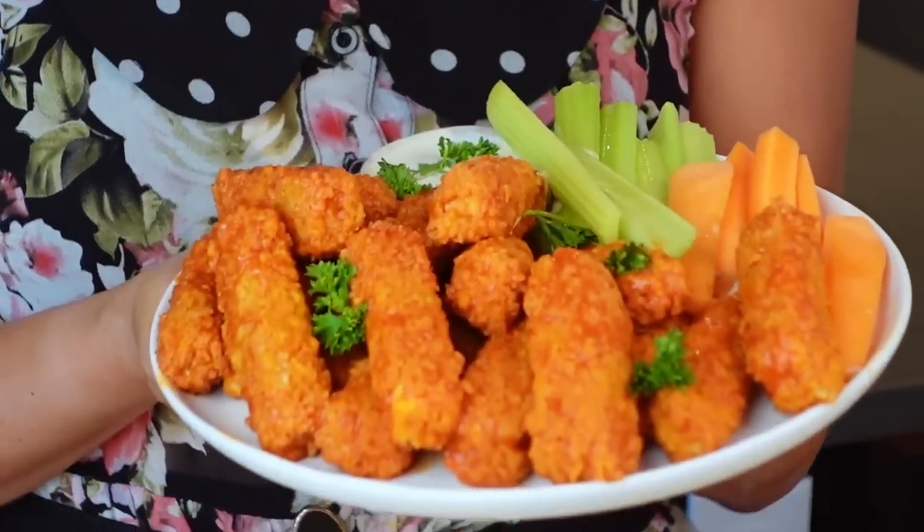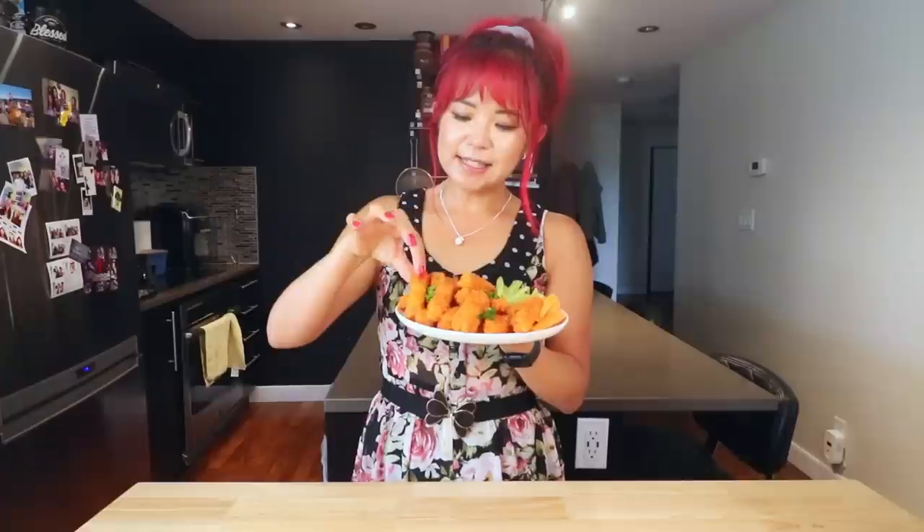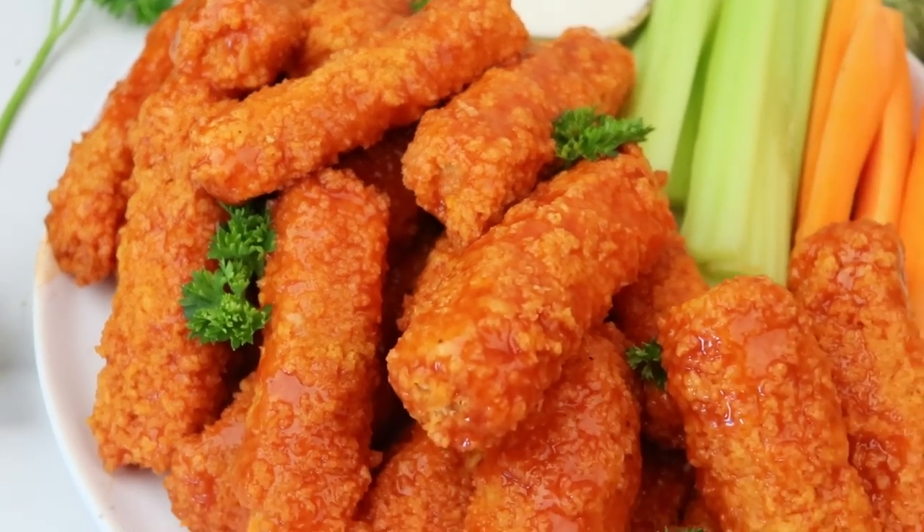Here are the tofu wings buffalo style! If you want to make these into barbecue, just switch the buffalo sauce for barbecue sauce — that's all you have to do. Oh my gosh, don't they look epic? Let's take a piece. So much flavor, so good! Try these at home — they are delicious. The barbecue ones are so good as well, so if you don't like spicy you can do barbecue, and if you like buffalo you can do these. Highly highly recommend trying these out.